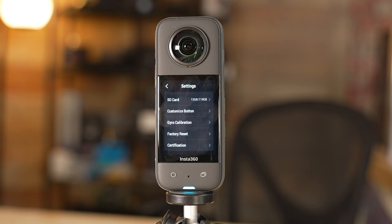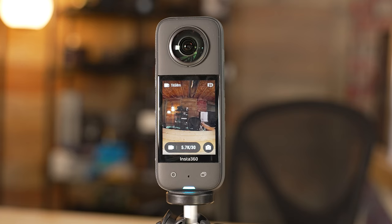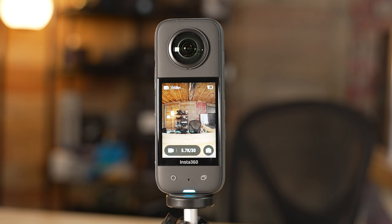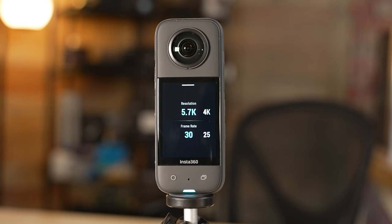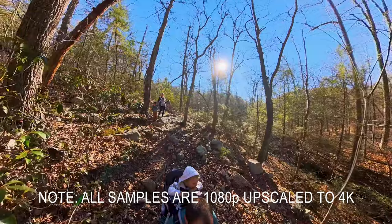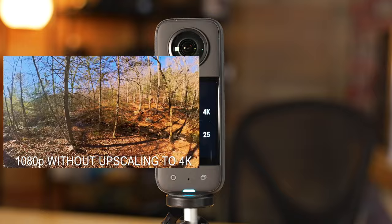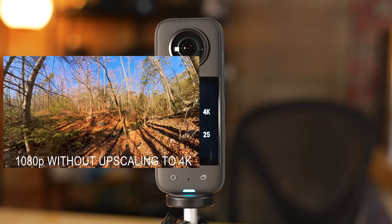Now let's dive into the settings for each mode. First, toggle to the video mode, click at the bottom where it says 5.7k 30 to get into the settings. The highest resolution and frame rate you can do in normal video mode is 5.7k 30. To be clear, that 5.7k resolution is the entirety of the 360 degrees — so when you export it later on, you'll be able to export into a 1080p finished product. If you do it in 4k the quality won't be there; this footage is meant to deliver a 1080p final result. I highly recommend recording in 5.7k.